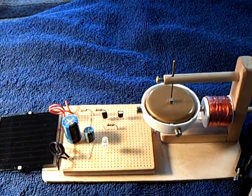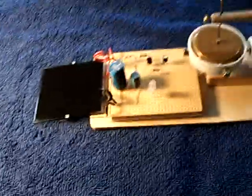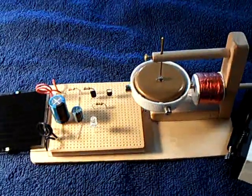I thought this was interesting so I thought I'd share it with you. I'm going to turn the flashlight on here — there's a little flashlight. Add some energy. Listen to the pulse motor start up.